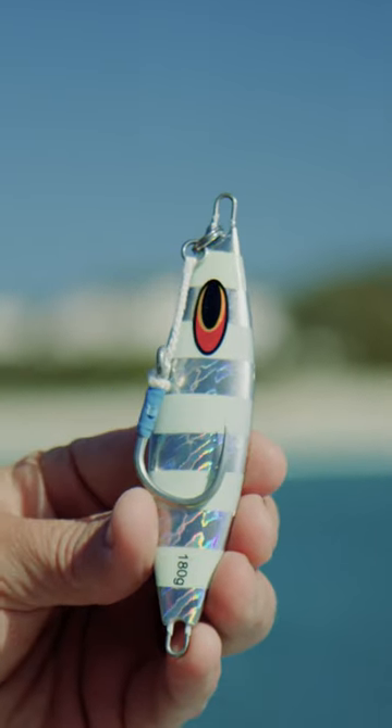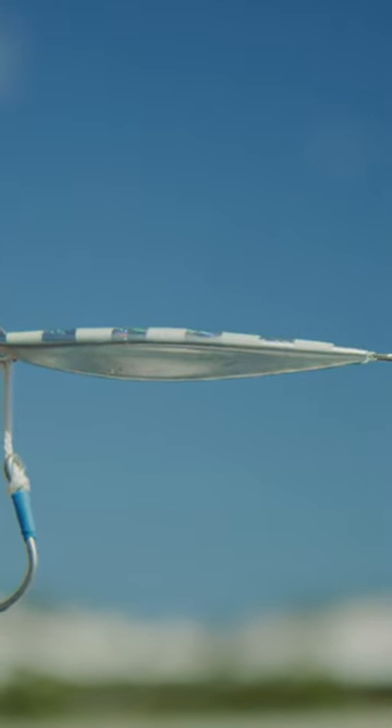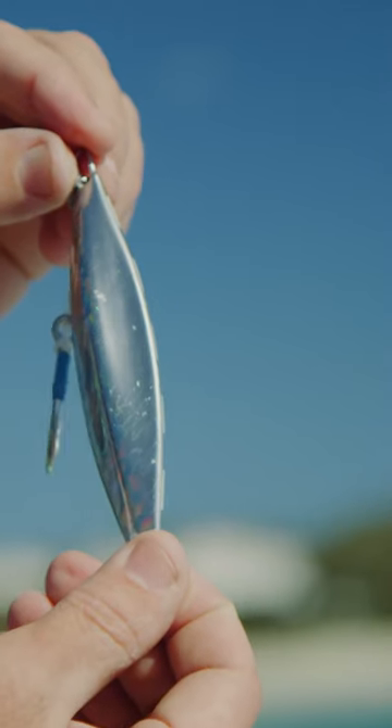The idea with these is you're fishing deeper water for your demersal reef species — anything that's hanging near the bottom, like groupers, snappers, that type of stuff.